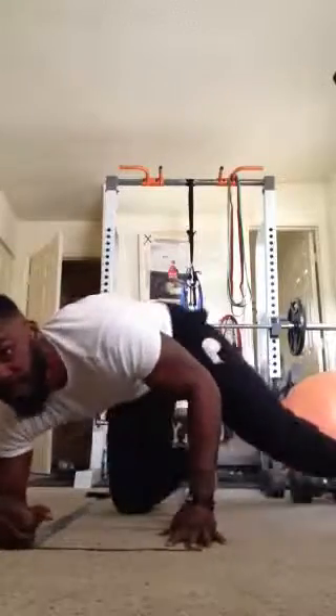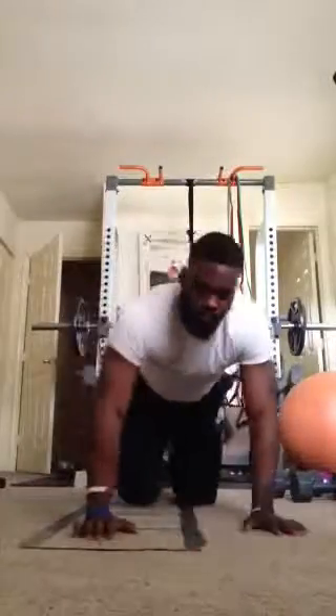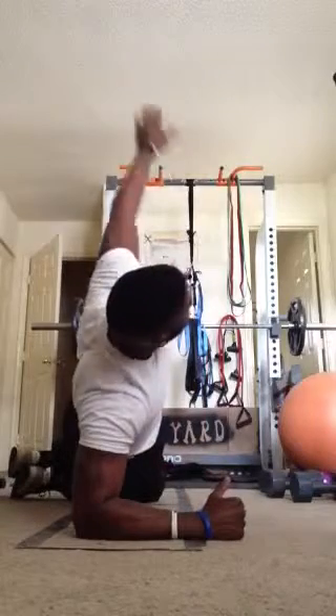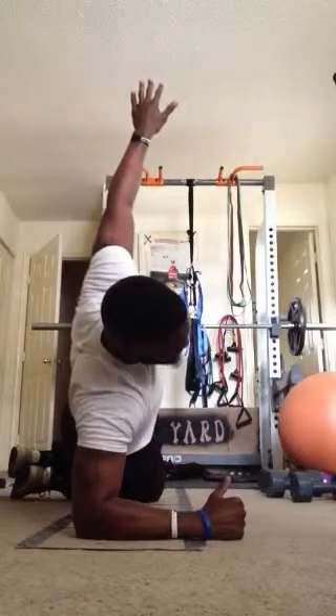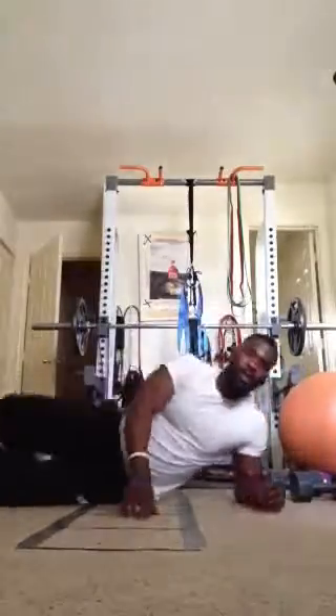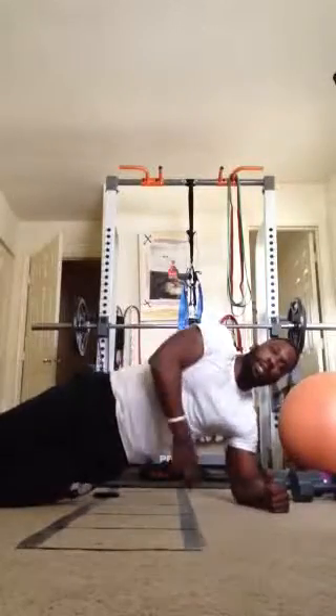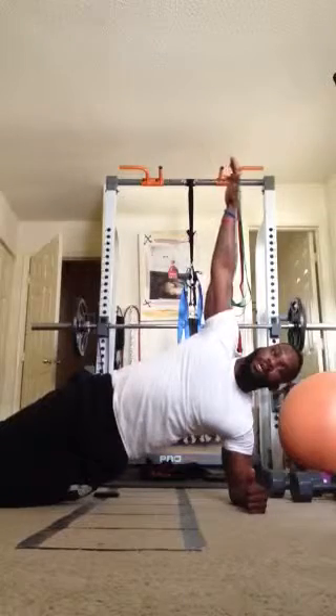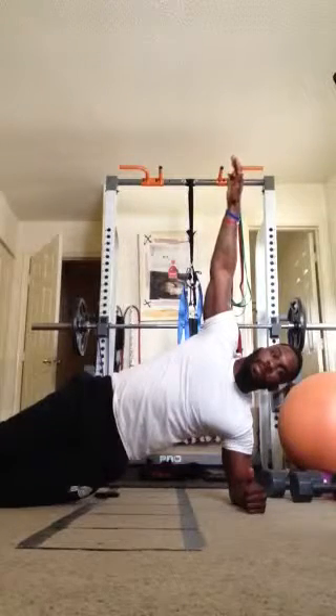Next exercise, we have side planks. Make sure our elbow, hips, and knee are aligned. Arm is going to be up. We're going to do one minute each side. Everything's in a straight line — elbow under my shoulder. The only thing on the ground are my knees and my elbow.